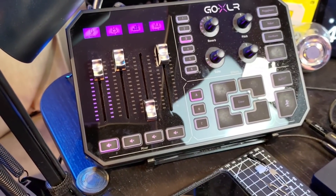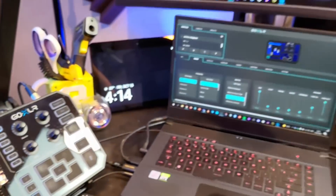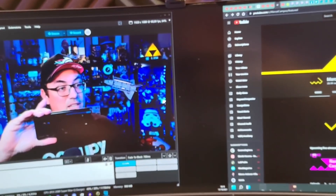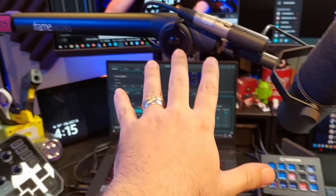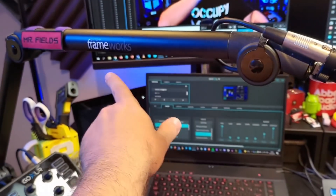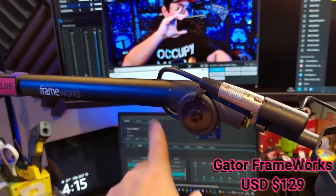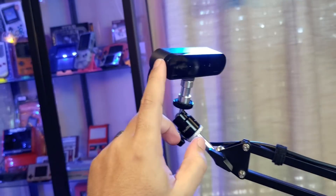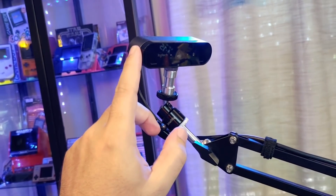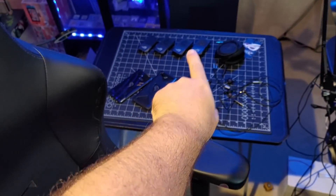Trabalhar ao vivo é basicamente isso: você tem que ter tudo pronto, monitorar tudo ao mesmo tempo, ter o melhor microfone possível, usar o melhor braço possível. Esse aqui é um braço da Frameworks — é o mesmo que o Joe Rogan usa no programa dele. Você tem que estar com tudo pronto, tudo aqui na mão, tem que ter câmera. Eu tenho mais uma câmera de apoio aqui, igualzinha — é outra Logitech Bril 4K, que fica nesse braço de propósito. Com esse braço eu consigo dirigir ela pra mostrar a bancada do meu lado esquerdo.